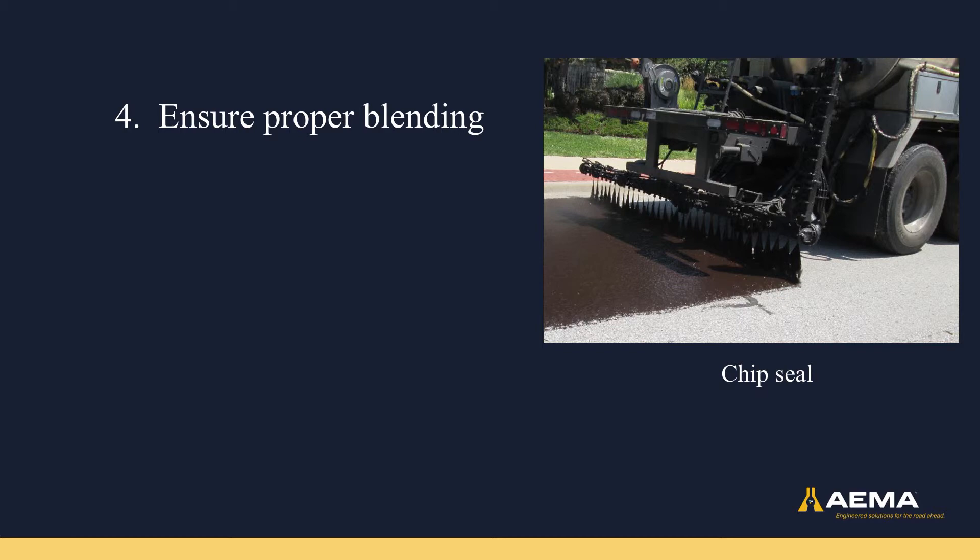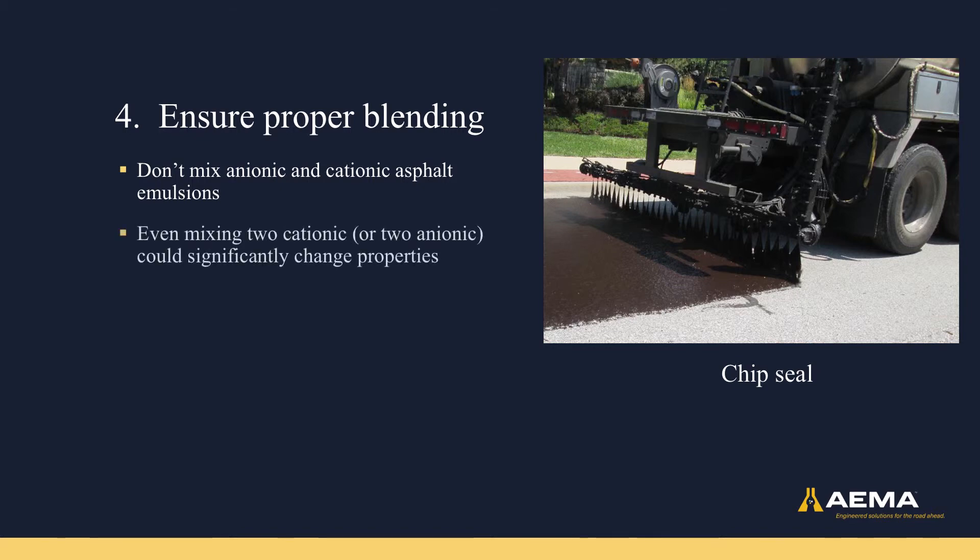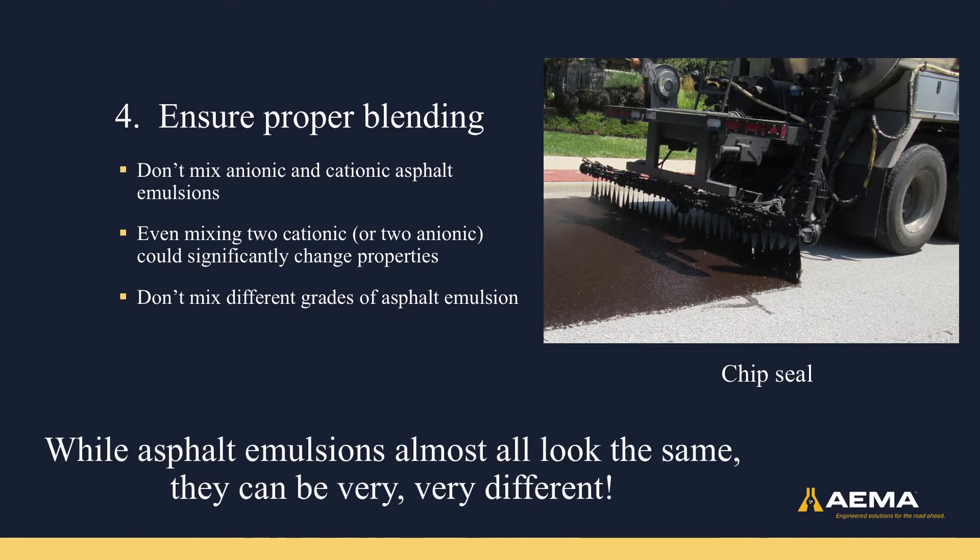The final do's and don'ts when using asphalt emulsion is to ensure proper blending. You should never mix anionic and cationic asphalt emulsions. Even when mixing two cationic or two anionic asphalt emulsions, you need to recognize that you can significantly change the properties, because different grades of asphalt emulsions have different properties. While asphalt emulsions all look very similar coming out of a distributor truck or out of a pug mill in a mix application, the actual properties of asphalt emulsion can be very, very different.